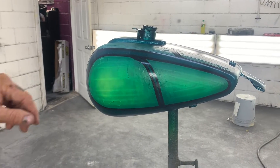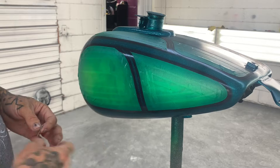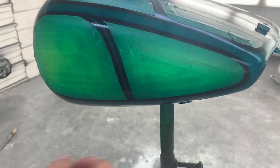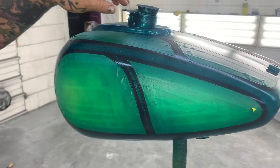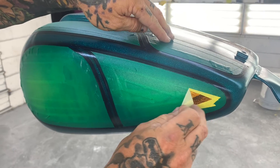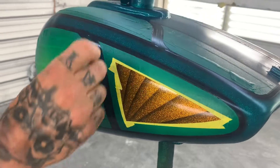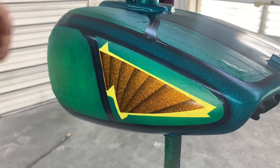All right guys, we've got it in candy now. I shot the gold candy in here last night. I put — it's supposed to be a teal green; it looks like emerald in pictures but it's actually a teal green when you put it outside. I sprayed this teal green candy a few minutes ago — figured you guys would like to see some of the untaping so you can get an idea of how the airbrush work looks when you're pulling it off and everything.